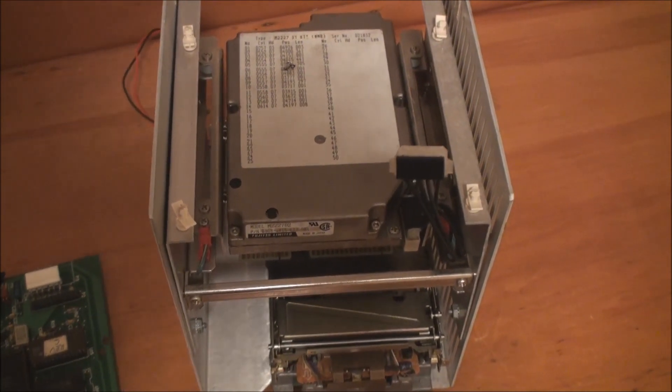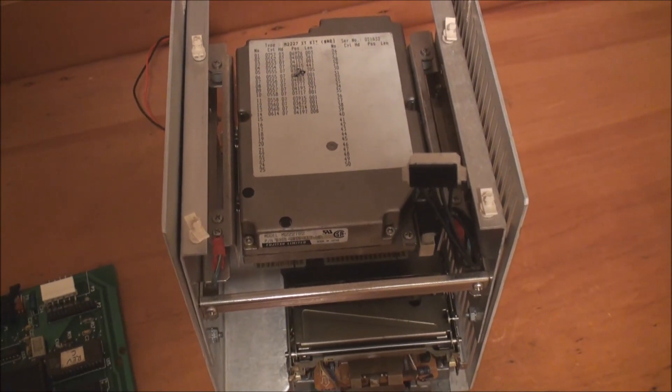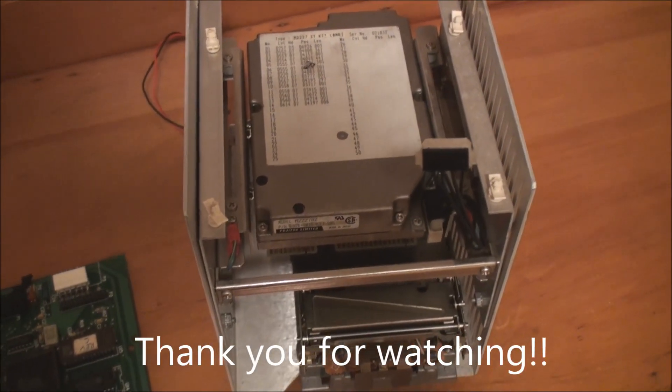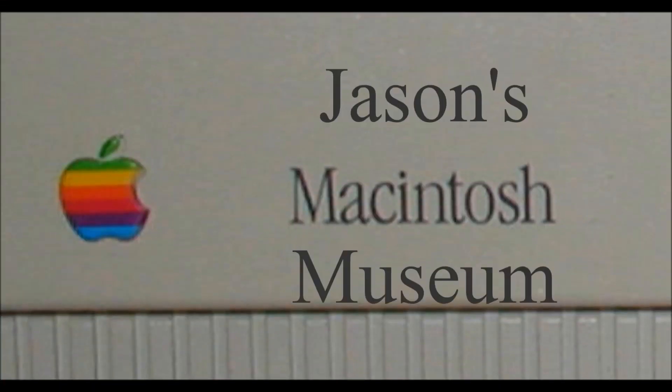What we'll now do is get the system reassembled. This will be the end of this video, and in the next video we will be looking at the Apple Lisa in operation.